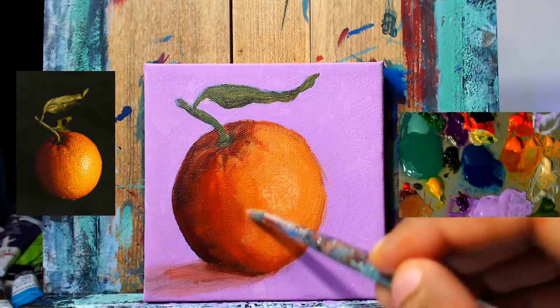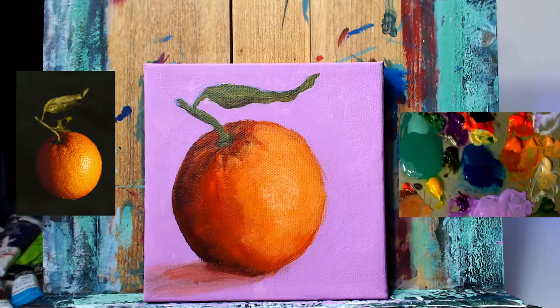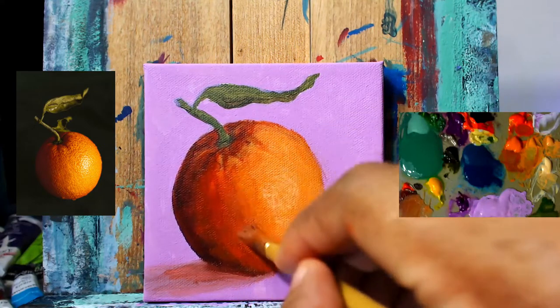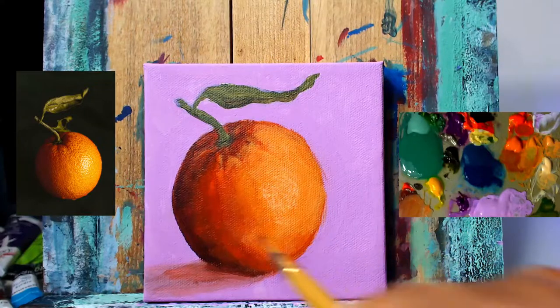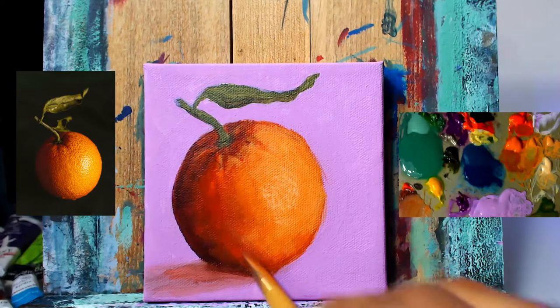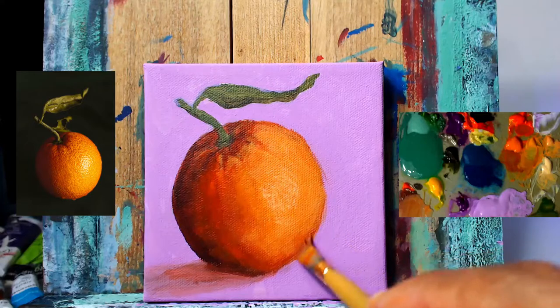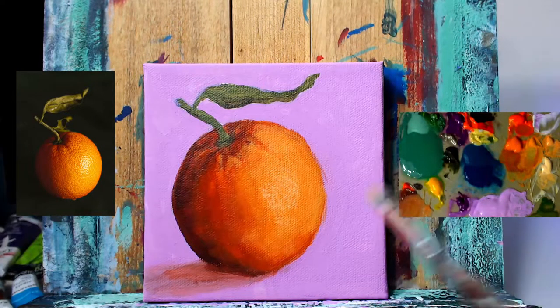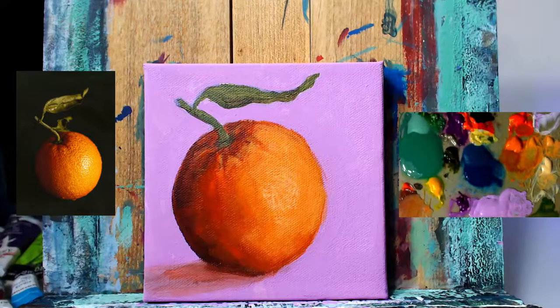We have the clean brush now that we're just using to blend. Switching back to our brush with the paint on it, going over and applying thin layers of paint into these transitional areas, then blending those out with the clean brush. Getting as close to the edge as possible, because we want to leave just a thin layer of that dark value on the edge — almost unnoticeable.